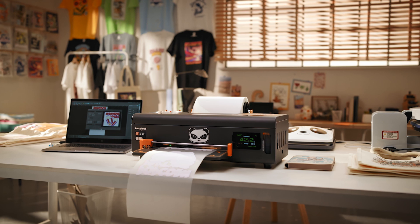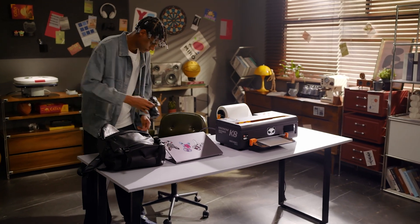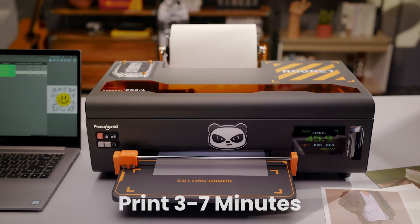The K8 prints your ideas on fabric as easy as printing a photo. No matter when the inspiration strikes, simply upload your image, click print, and watch the magic happen.